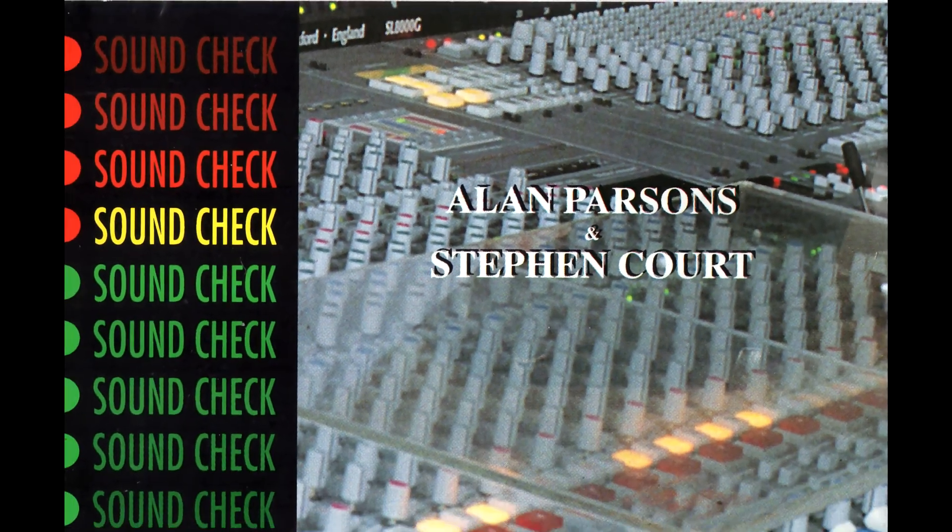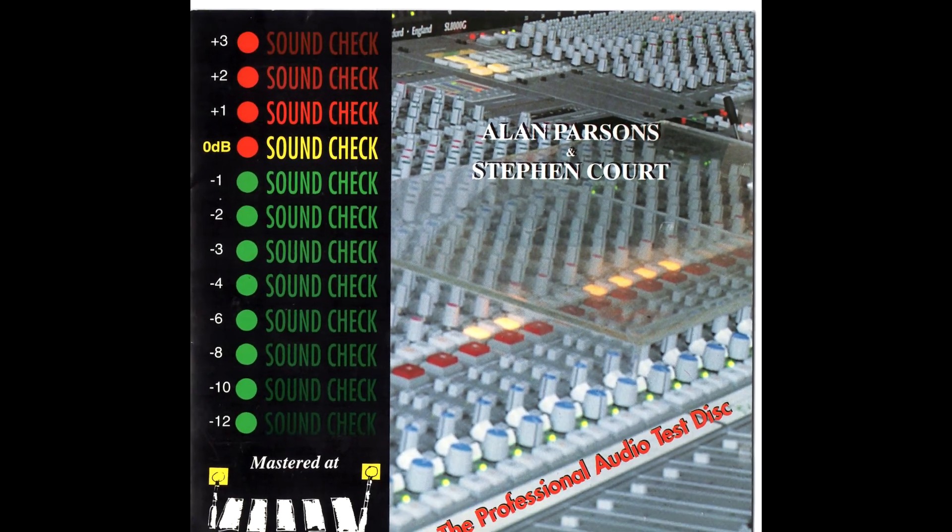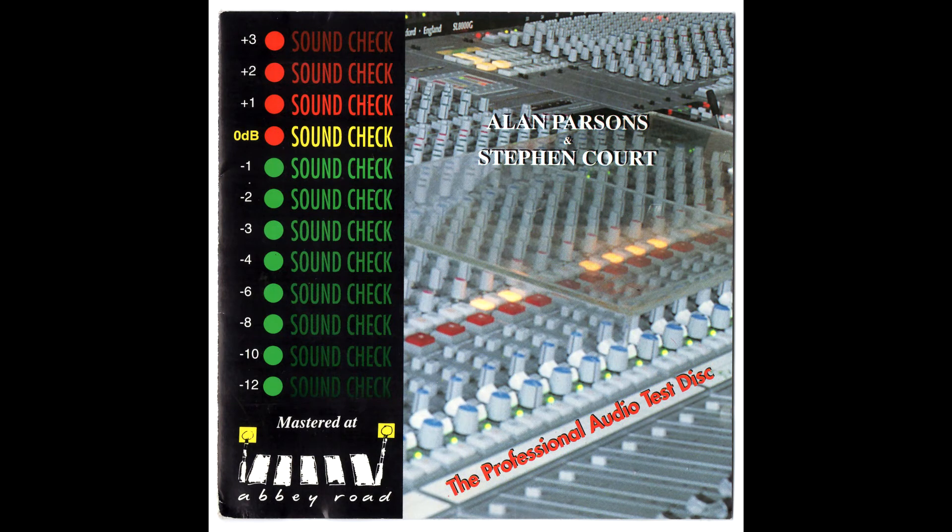So if you've enjoyed this, give it a like, and subscribe for more audio-related posts, along with film sound and a lot more about sound technology over the last hundred years.